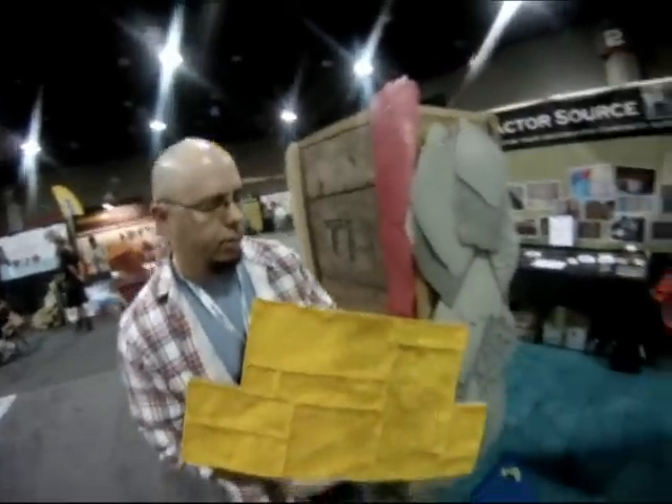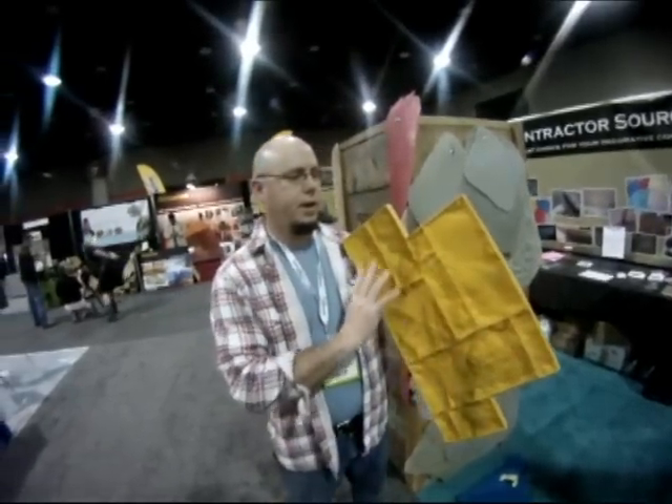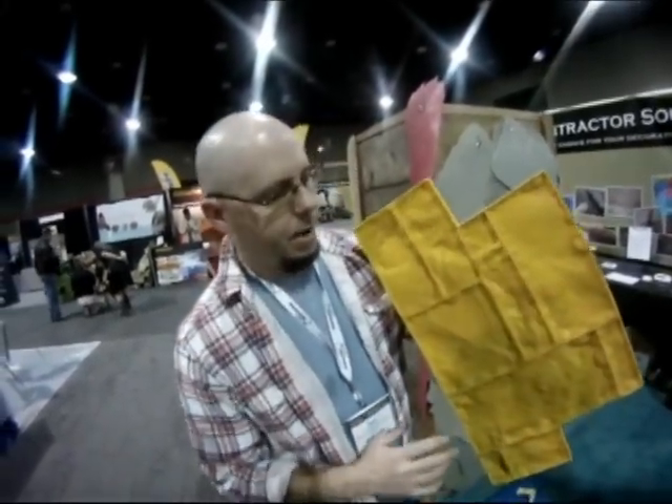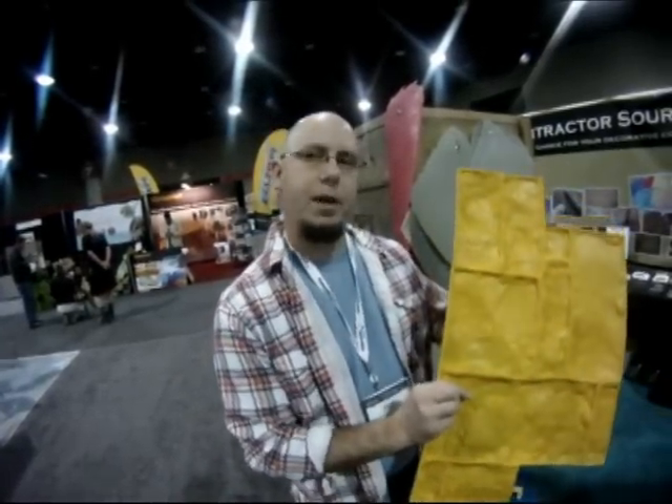We produce two patterns. The first is a traditional limestone block — three different stamps that you can toss and turn any way you want to avoid replication, about three-quarters of an inch relief, with a lot of nice detail that provides a very solid pattern when you're finished.